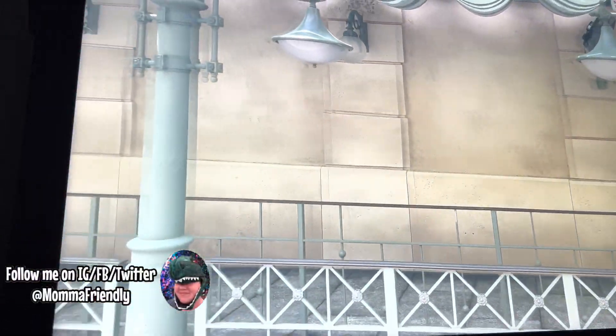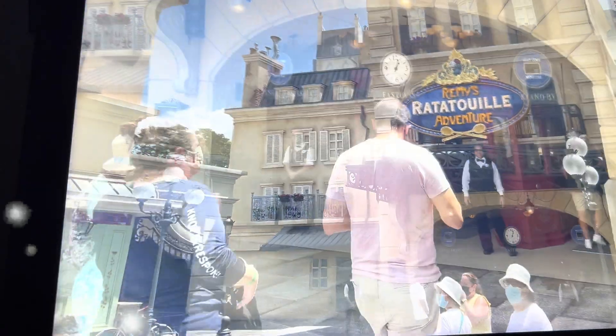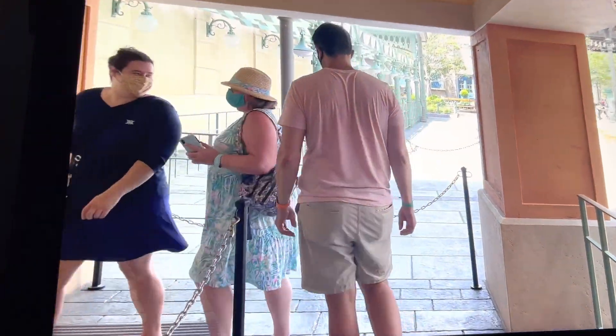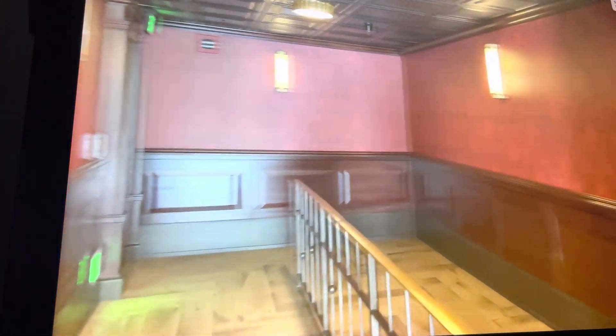We've reached the part of the video where I show you the attractions themed to our movie. The most obvious thing to talk about is Remy's Ratatouille Adventure. This just opened at Epcot in the last year at Walt Disney World, and there's a near-identical version of this ride at Disneyland Paris which came first. I'm including links to all the videos I'm showing right now in a playlist in the description box, so you and your kiddos can check out the ride-throughs and maybe figure out the differences and similarities between the two.